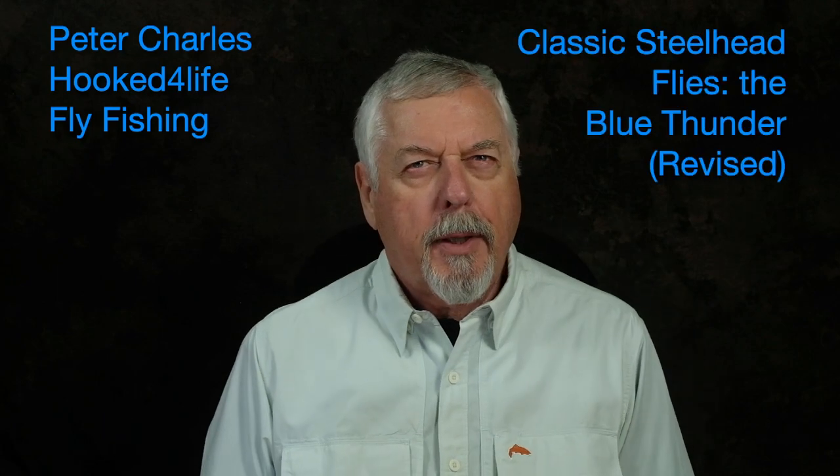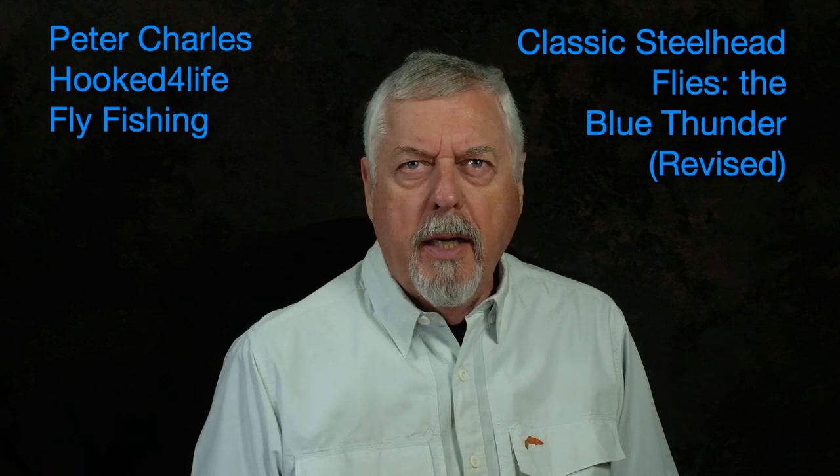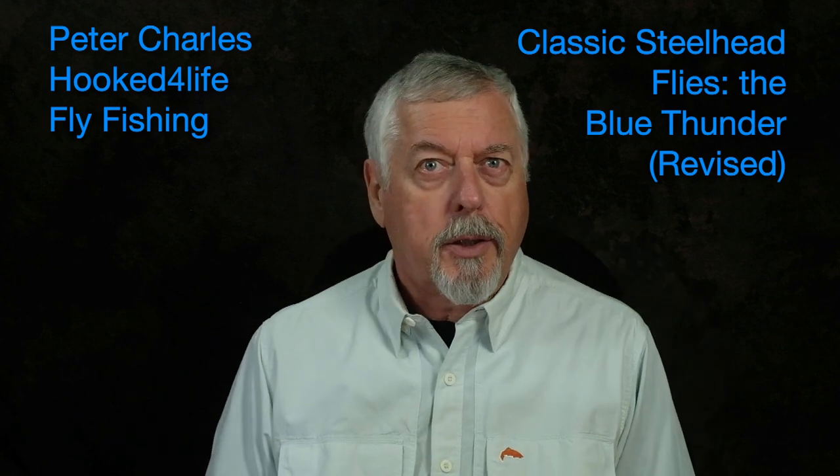Hi, Peter Charles here of Fug2Fly Fly Fishing. Today I'm going to go back and redo a video, at least part of it. Recently I did a Blue Thunder video and unlike other videos I did not pay close attention to this one. Normally I do some homework and review the fly, a little bit of history, that kind of stuff, construction techniques.